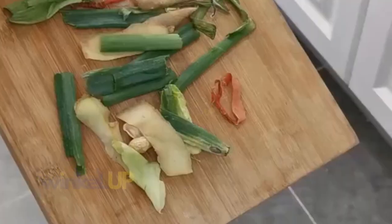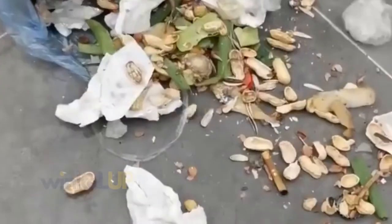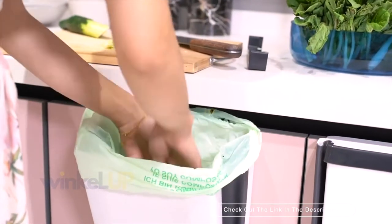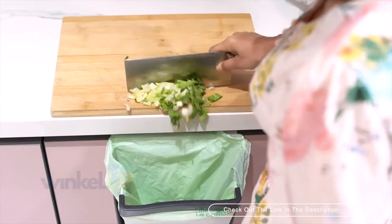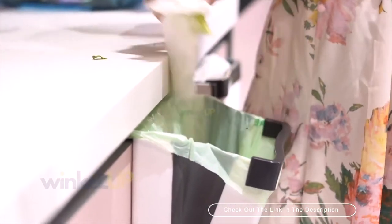Ever been in a situation where you were cutting or peeling any food item and it became messy and unclean? The hanging cabinet waste bin is a perfect solution as it allows you to avoid any such situations on the kitchen shelf. This has got to be one of the handiest kitchen accessories we have ever seen.